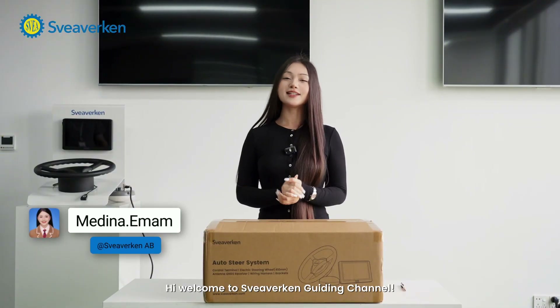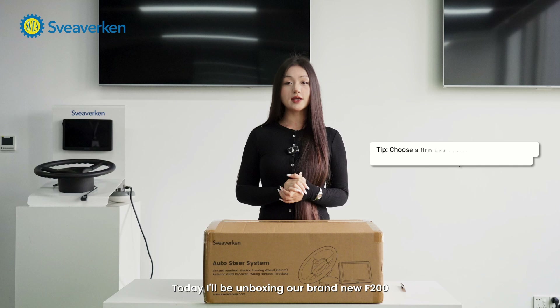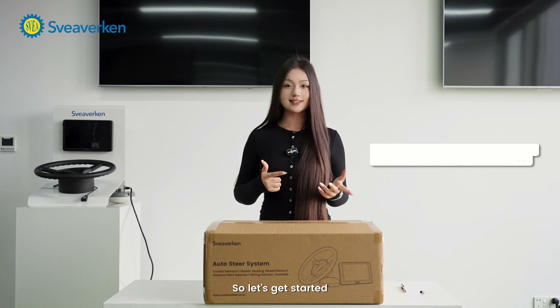Hi, welcome to the Svea American Guiding Channel. This is Medina. Today I'll be unboxing our brand new F-200, so let's see what's inside and how it compares to the F-100. Let's get started.